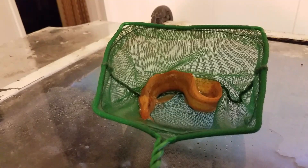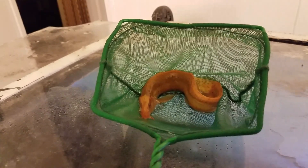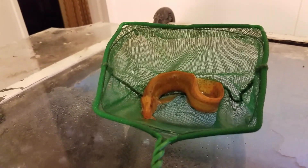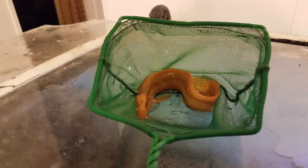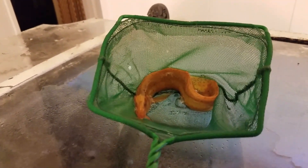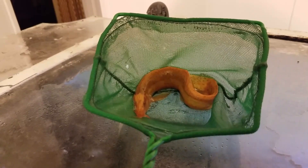See those bubbles? That's him passing the oxygen. There he passes some more. Once that timer goes off I'm going to toss him back in the water.